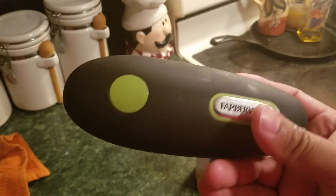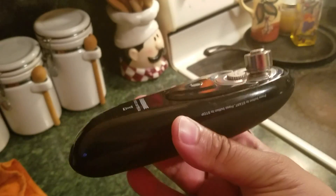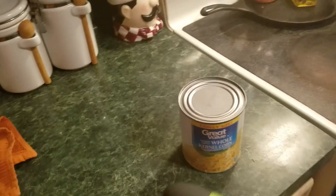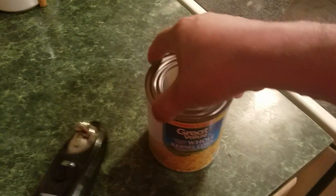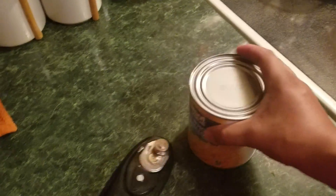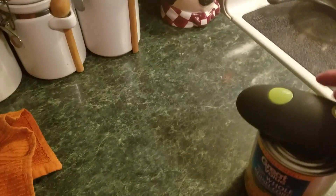I can't believe I got this — my wife found this at the flea market. She tells me, I go look at it, she's like, how much do they want for it? A dollar. So we got it, and I started to work it. Right now I can tell you that it works, but you just got to see it to believe. You just press and put it on there.